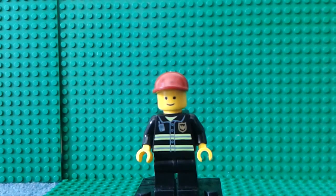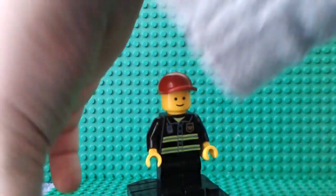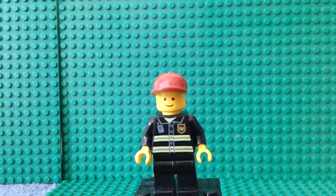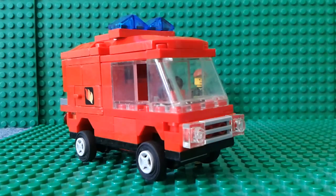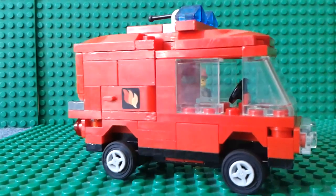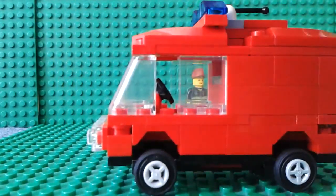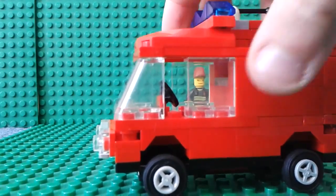Nothing on the back, that's it. So let's get on to the van. Here is the van — the only real sign that it's a fire van is the light and this bit here. I didn't have any pieces like stickers or printed things for fire engines.